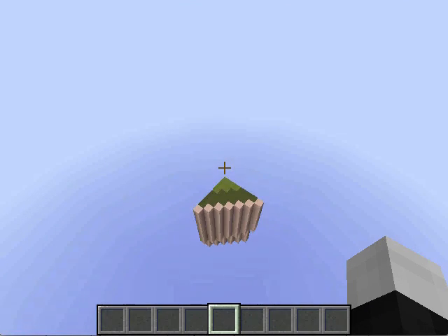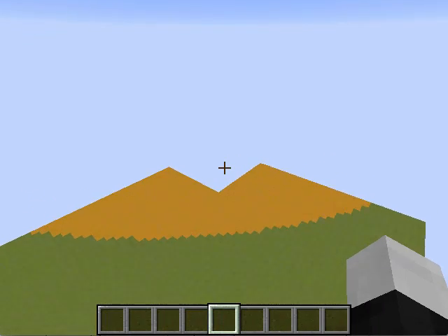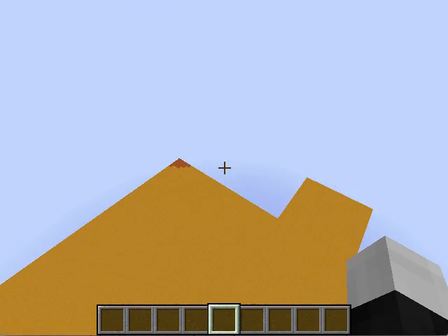This is the Model Earth project made by Sam and Adam.